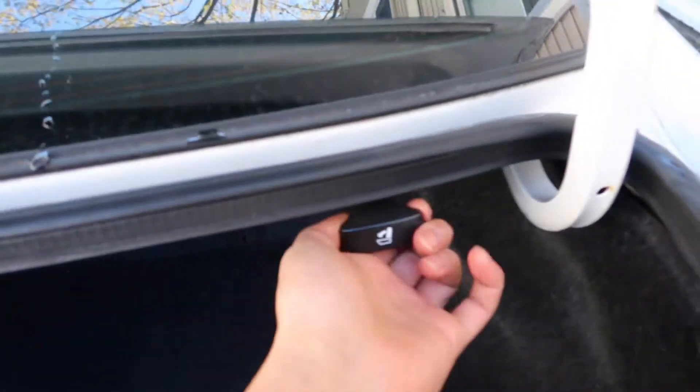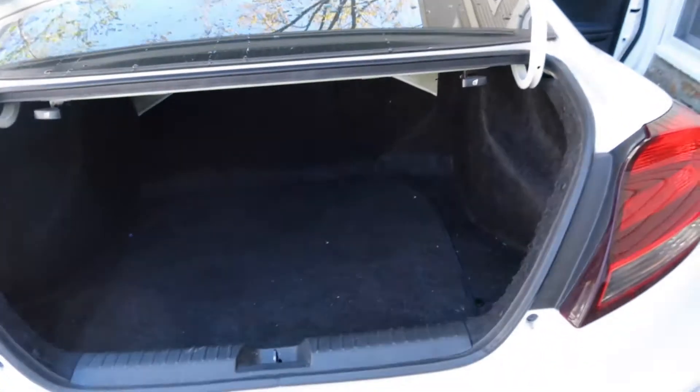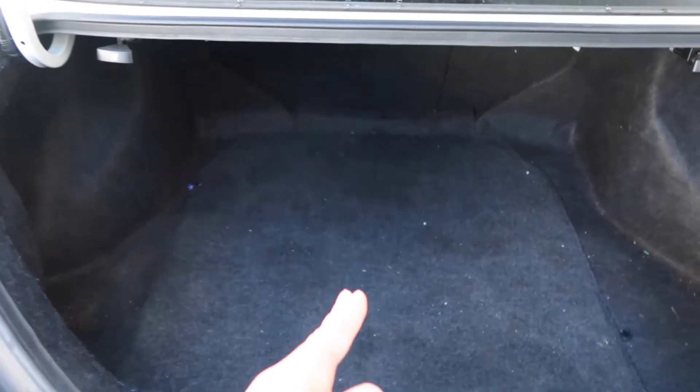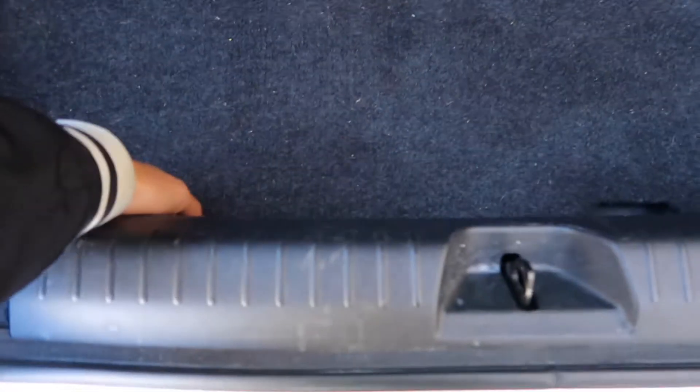Now I gotta put those seats down and then it should be good. Pull this and this to put the seats down. After that there's a bunch of tabs — you'll want to take it all out. It's one piece here, one piece here, then the middle piece, and the seats go inward. Then this plastic piece you just pop right out.